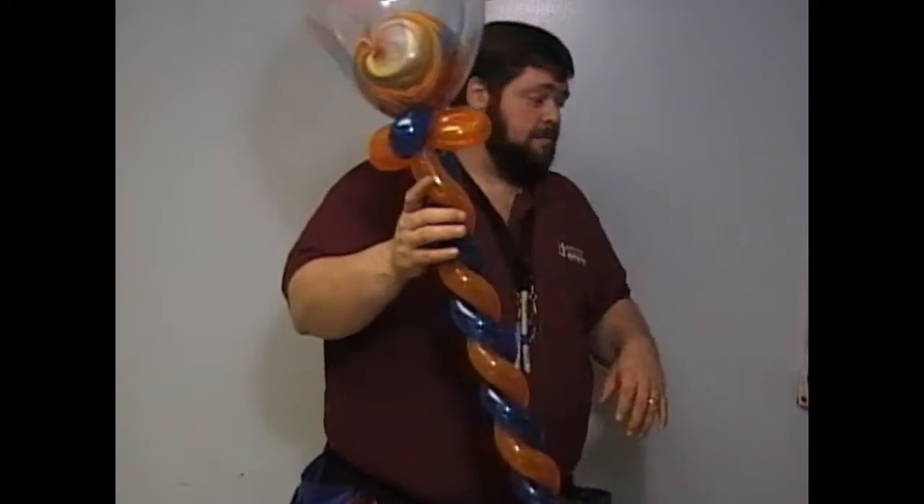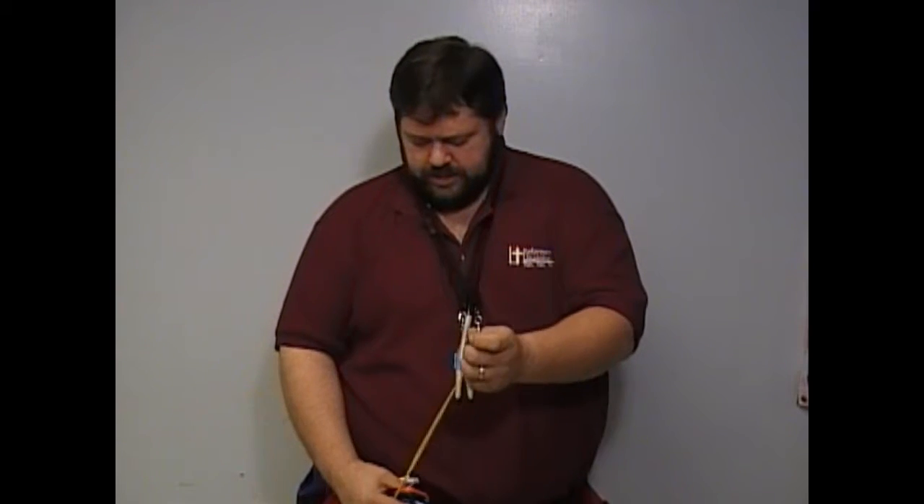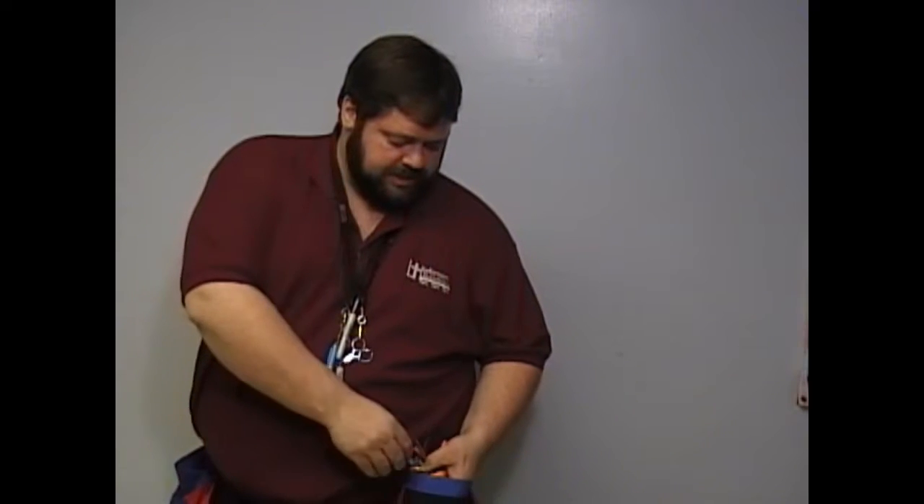You usually get four bucks for that one. Now I'm going to show you the three balloon twisty stick, and this is the hardest of the twisty sticks to do.